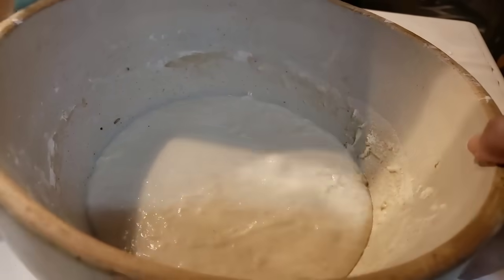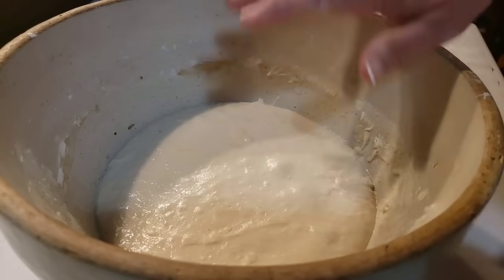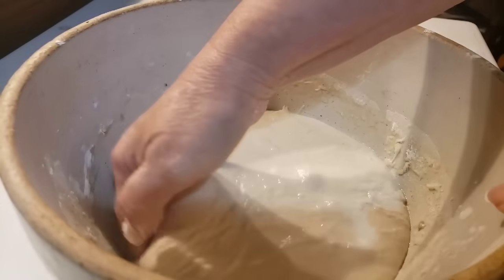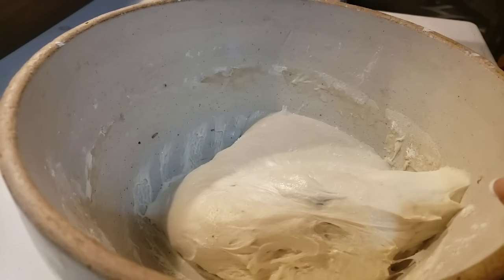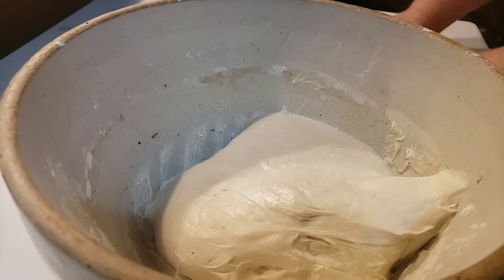Let's see how much it's risen overnight. I've never gotten my sourdough bread to rise as good as when I put yeast in it, but it still has developed and it's good and bubbly on top. I've got a piece of parchment paper here, and I'm just going to gather my dough up — it's still real loose and shaggy feeling. I'm going to lift my parchment paper with the dough on it and put it straight into my Dutch oven.